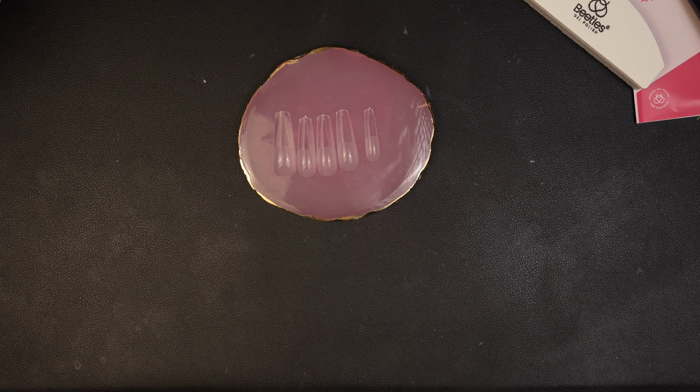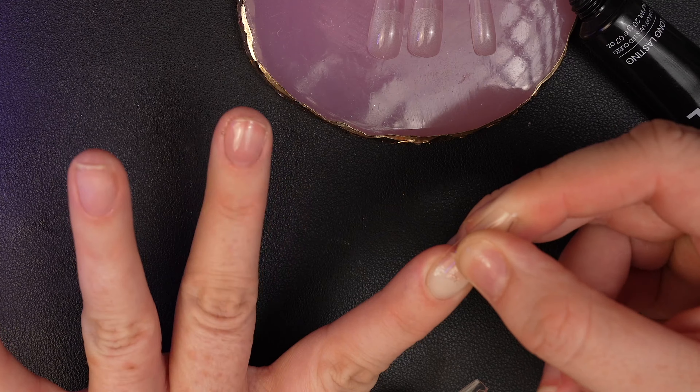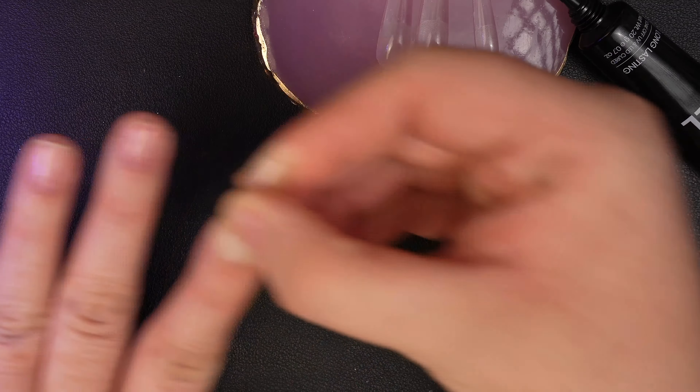I'm gonna do the pinky off camera — I don't want to embarrass myself. So again, I do a little glob and spread it out. I don't go all the way to the back of the cuticle but very close to it. Turn my light on — the little donut lamp. Does anybody else find long nails so much easier to apply than short nails? I have such a hard time with short nails. Under the light we go and I hold it there again for a couple seconds. Done! These are so beautiful. These apex nails — I don't think I can ever use anything else again. They're just perfect. Look at that shape. It's stunning.